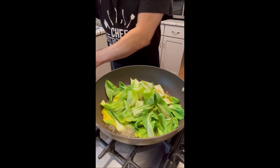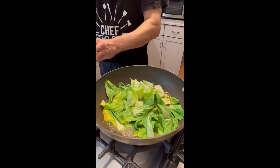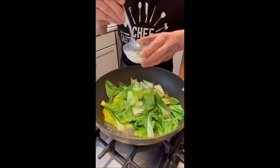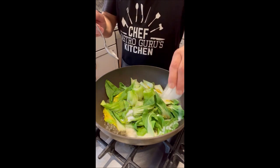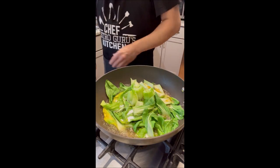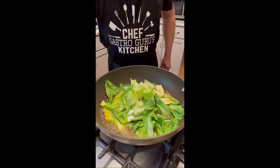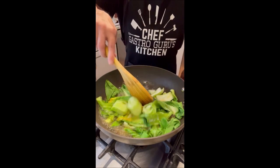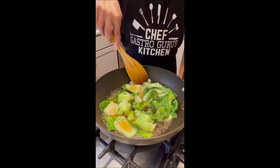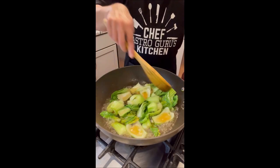Next thing we're going to do is add one tablespoon of cornstarch slurry — yes, slurry goes right in there. Now we're going to give it a quick toss. The bok choy has been flavored with soy sauce, sesame oil, and hot sauce.